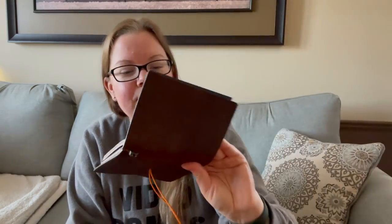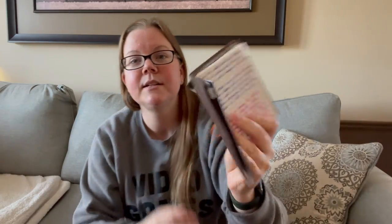They're just called Traveler's Notebooks now — Midori has taken their name off of it — but I bought this a long time ago, I think also in 2016. I went all out: I had this one and the bigger one too, which I've sold. I bought the little accessories — the little pouch with the ruler. Looking at my journal, it actually turns out I bought it even earlier, in 2014.